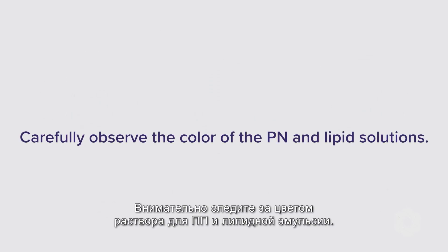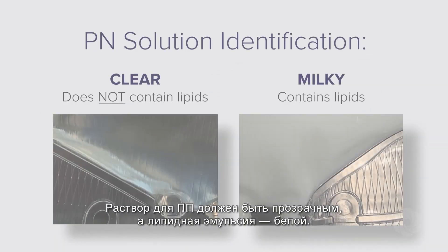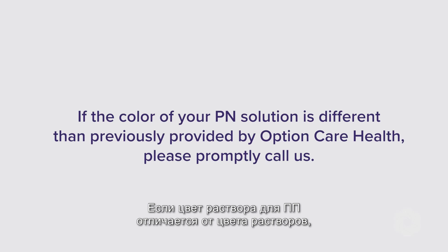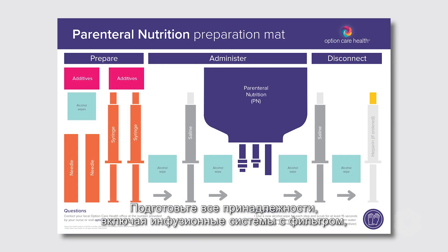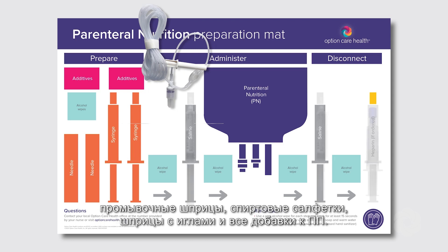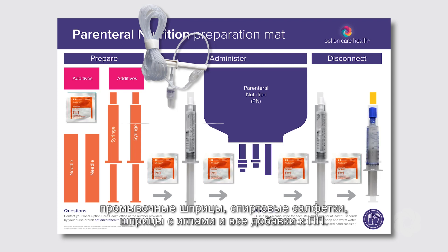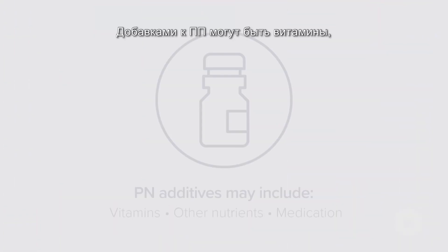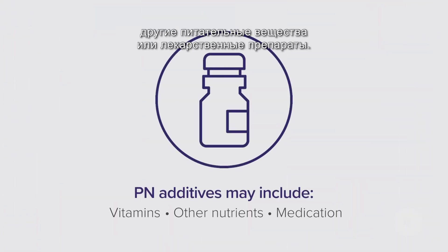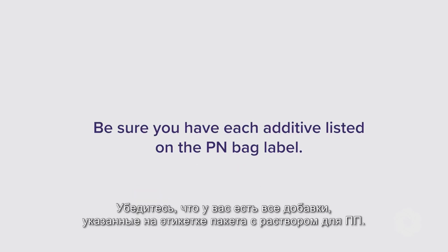Carefully observe the color of the PN and lipid solutions. The PN solution will be clear and the lipid bag will be white. If the color of your PN solution is different than previously provided by Option Care Health, please promptly call us. Gather all supplies including IV tubing with filter, flush syringes, alcohol wipes, syringes with needles, and any PN additives. Place them on the PN preparation mat as indicated. PN additives may include vitamins, other nutrients, or medications. Be sure you have each additive listed on the PN bag label.